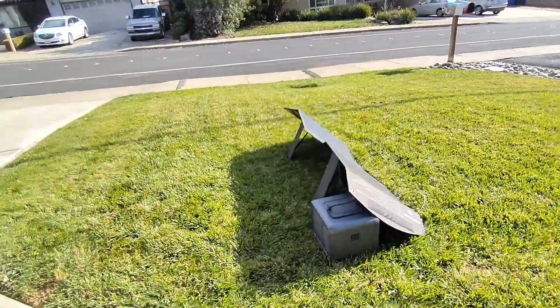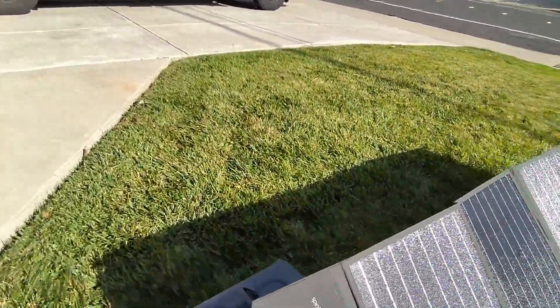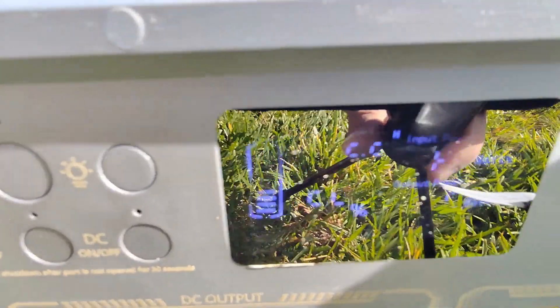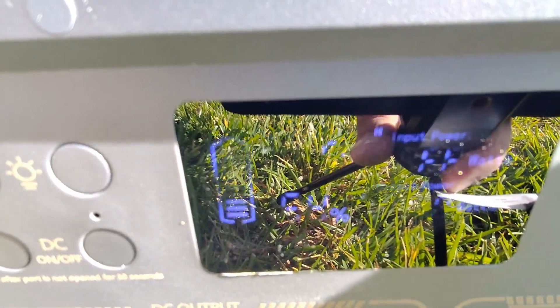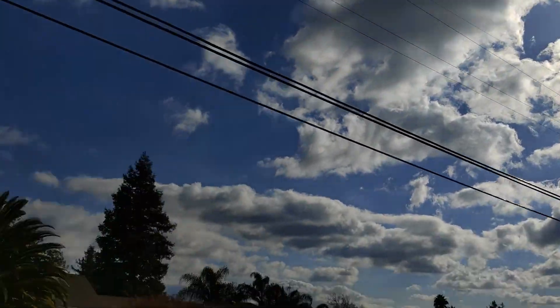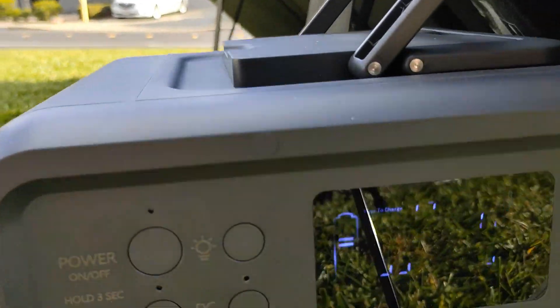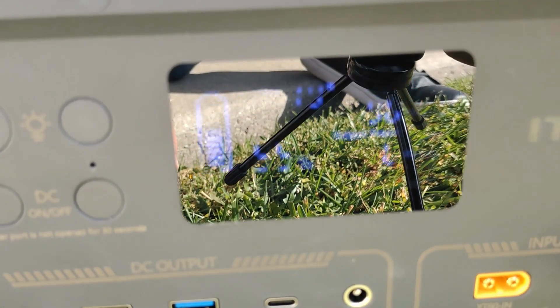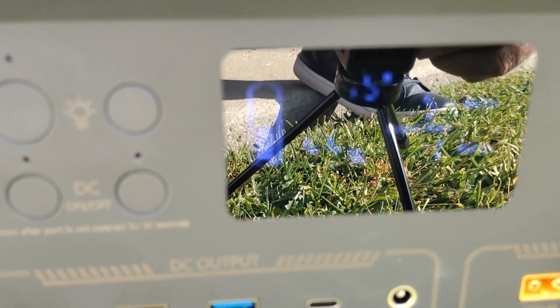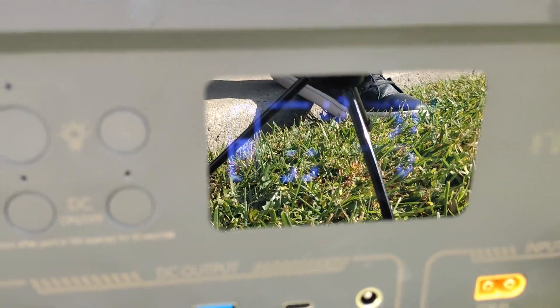I moved the solar array to get the telephone lines out of the way and now we're already at 89 watts. The sun just showed up and — check this out — with some lines still in the way we're at 96 watts. It just hit 97 watts. I believe this panel is a complete winner.